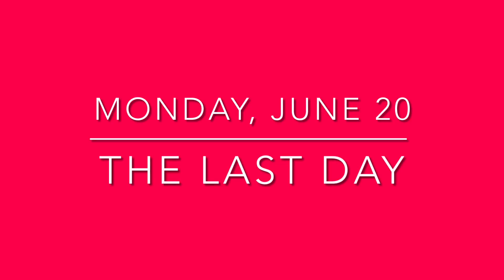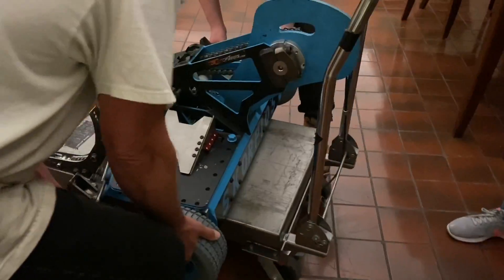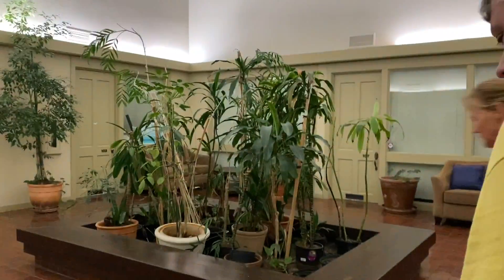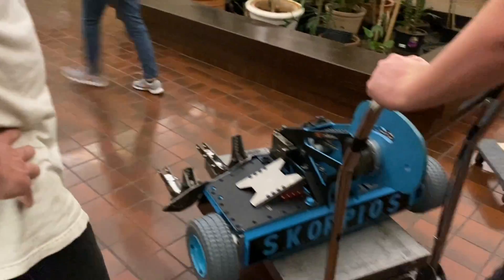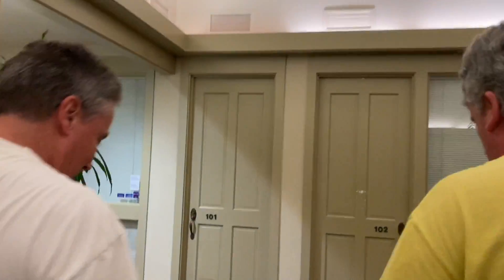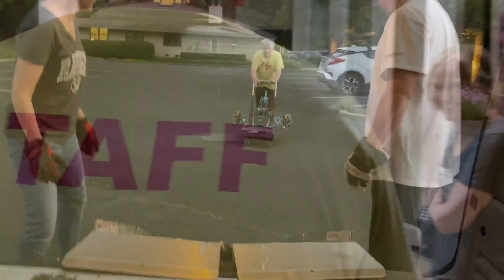First step is to get it on the cart, then we have to get it in the van. You ready, Rob? One, two, three, go! On the cart — success! Heidi, will you go open the door for us? Is that thunder we hear? No — that's just the intense intensity of Scorpios.